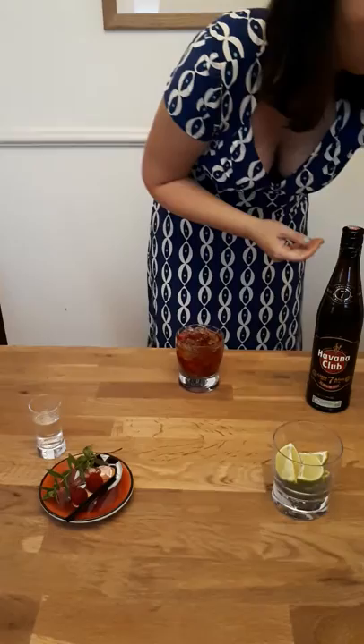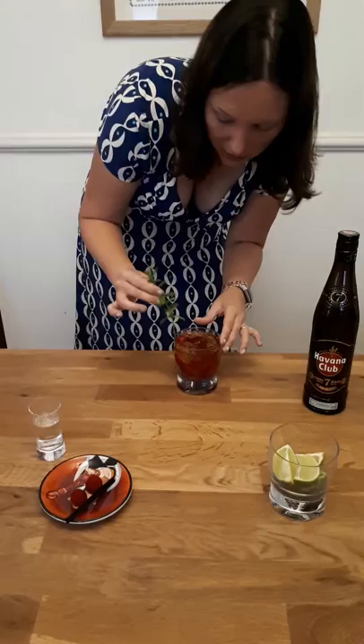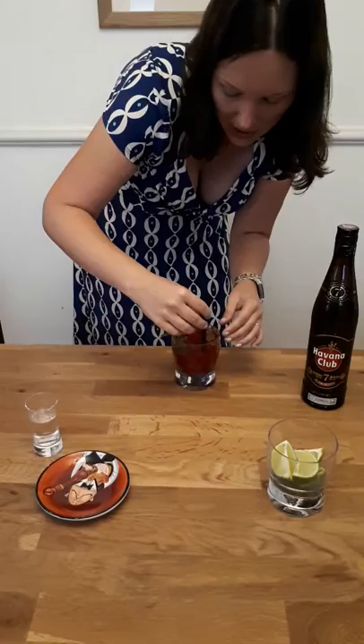Then to finish off, a nice little spritz of mint from the garden, a little freshened-up raspberries on the top, and some struples. And there you have it.